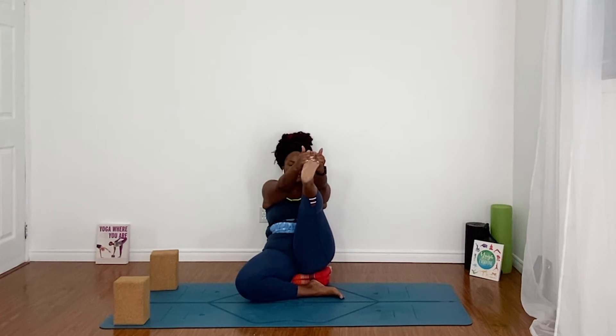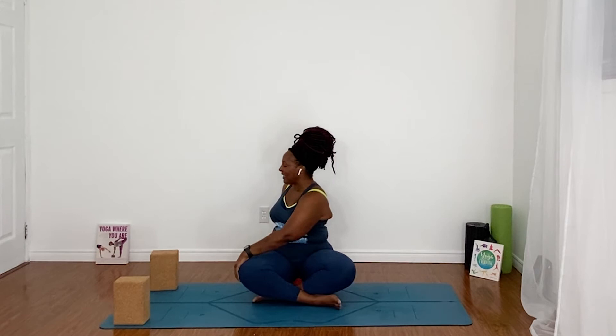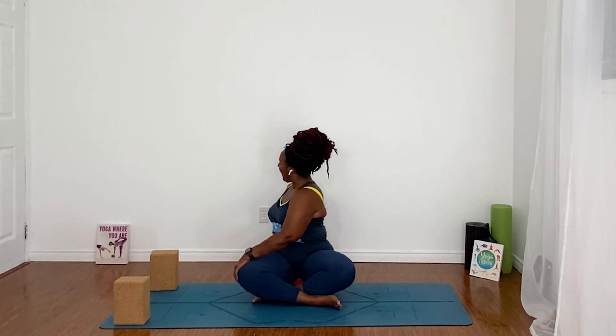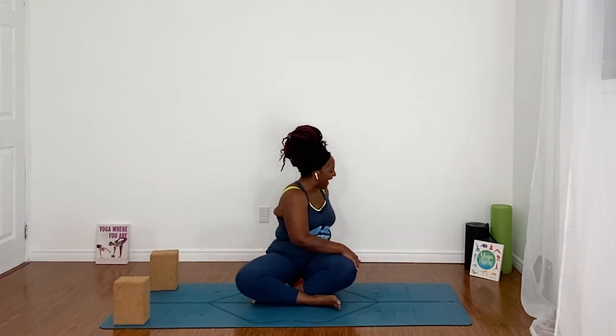Exhale and release. I'm going to change the cross of my legs — my left leg was crossed in front before, so now my right leg is crossed in front. Give that a try as well. Curl the shoulder blades onto the back, taking that left hand to the right knee, right fingertips behind you, root down through your sit bones. Take a little stretch here, just to stretch out the back. We're just taking a mid-stretch snack here.